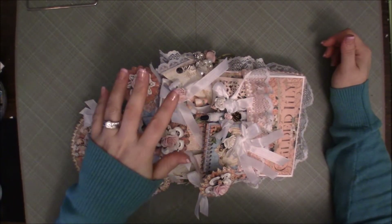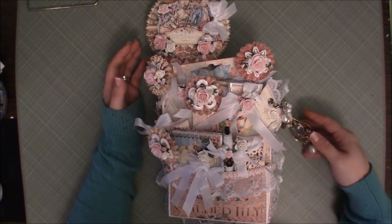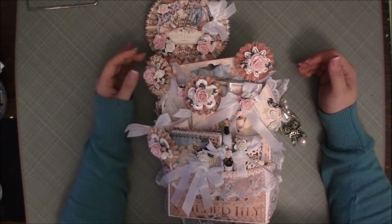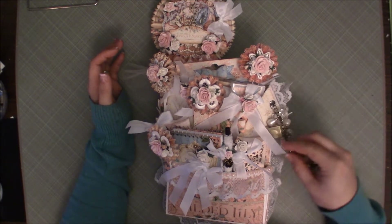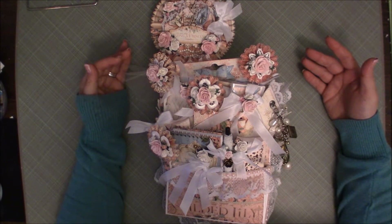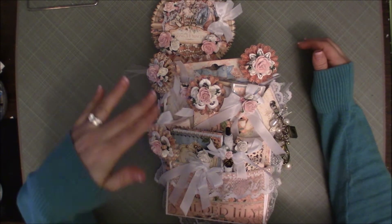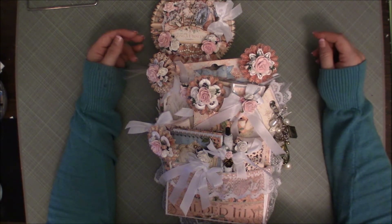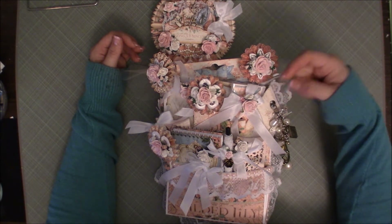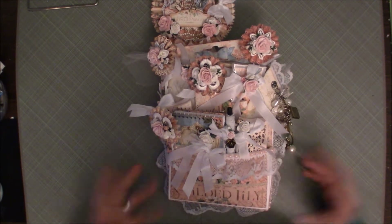Hi guys, I'm back today with a project share — it's sideways because I can't get the entire thing when I have it this way. It cuts off a little bit, but that's not too bad. This is a project I did for a swap that I joined over at Creating the Crafty Life. This is the loaded envelope — specifically the Graphic 45 loaded envelope. You could use any collection. My partner is Carrie, and I'll try to link her YouTube below. I used the Graphic 45 Gilded Lily. Let's jump right into it.